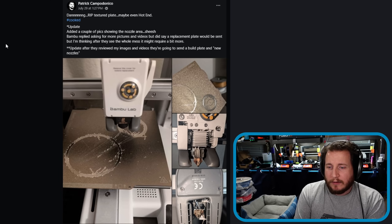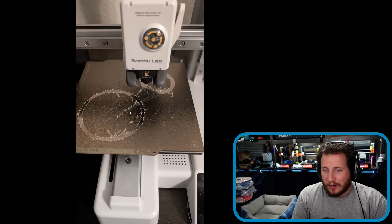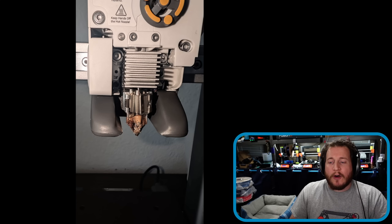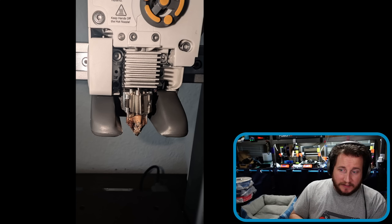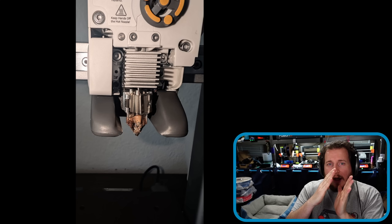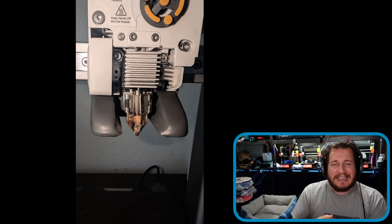Yeah, I would say this is a pretty cooked printer. I would definitely be replacing that nozzle. I know it looks okay, and for all intents and purposes it does look fine, but if it is tilted even a little bit, that cant on the nozzle itself will make it not print very well because you're not going to get good readings with that load cell. At least on the X1 Carbon, the initial nozzle cleaning sequence is so abrasive that it wears through coatings on build plates and can actually deform the metal on the build plate.